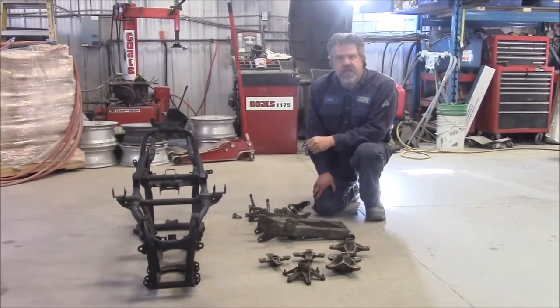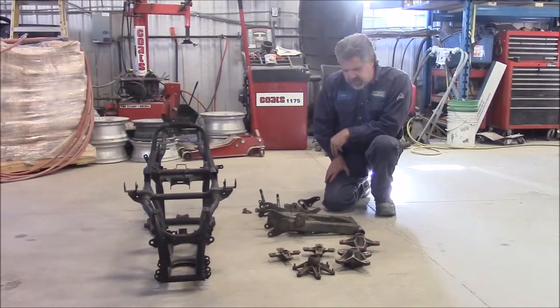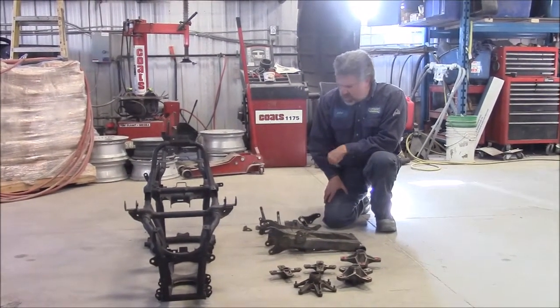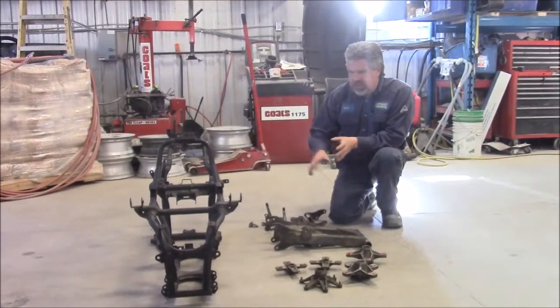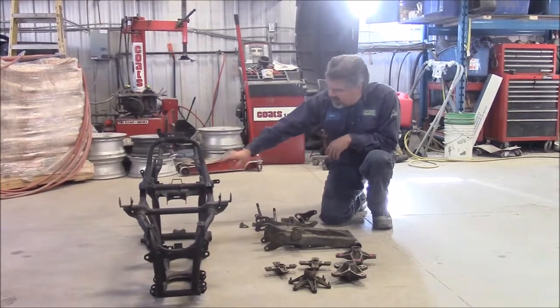Hi folks, it's John from kingstonsandblasting.com. We just got another shipment in of some items that our client would like to have media blasted. This is really typical — what we'll do is we itemize all the parts. This is a Banshee four-wheeler.